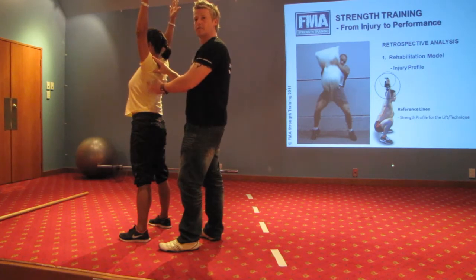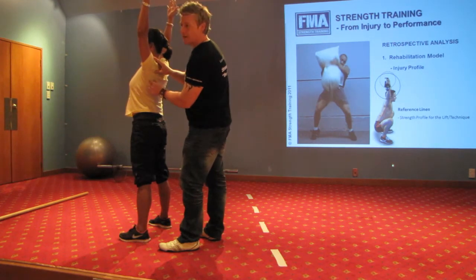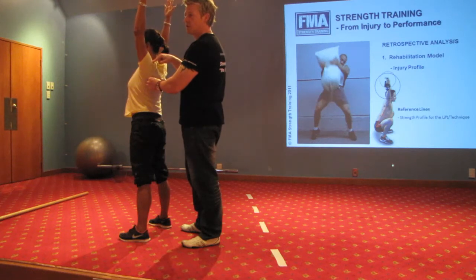Is anyone happy with what the inferior angle is? It should lay in the midpoint of the shoulder. If it's sitting back here, it means there is not enough upward scapula rotation. If there's not enough upward scapula rotation, you're going to compromise loading at the shoulder.